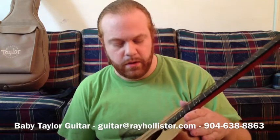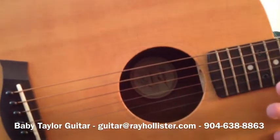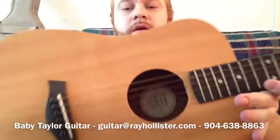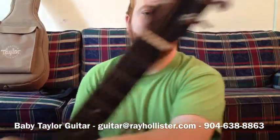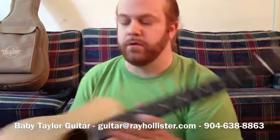But it's in gorgeous condition. I'll give you some close-ups here — you can see inside of it, the sides, the back and bottom, and up here on the neck. You can see that right there.